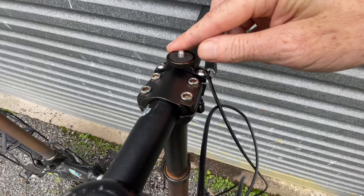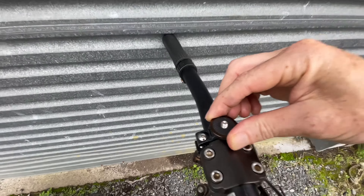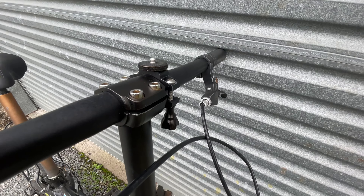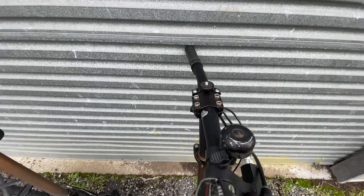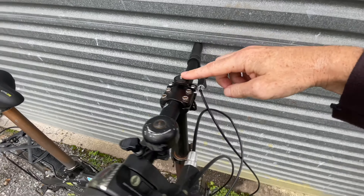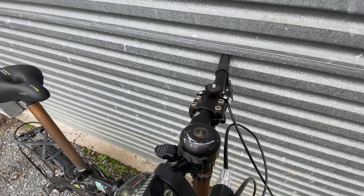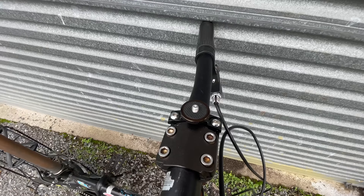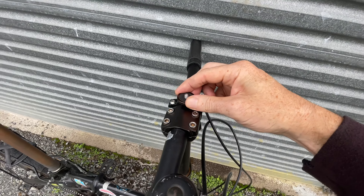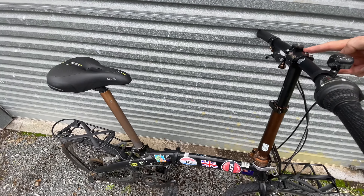I've put a camera mount on here for a GoPro. I don't really use GoPro that much — the problem is the batteries run out when you need it the most, which can be really annoying. But it's cool to have and I have filmed some pretty cool riding shots through Paris by putting a GoPro on the handlebars — it gives a good perspective. It's just a little mount from Amazon or something, but it works pretty well so I just leave that on there all the time.